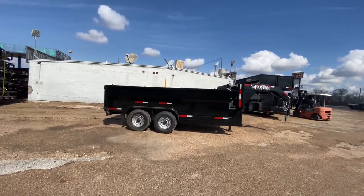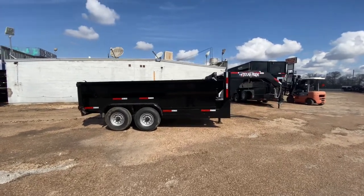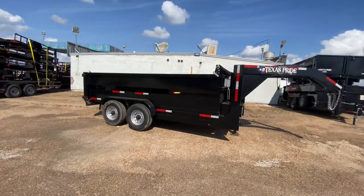Hello everybody, welcome to Trailer Place. Going to take a look at some new inventory that we received on the lot today. What we're going to be taking a look at here first is the 7x14x3 Texas Pride dump trailer.